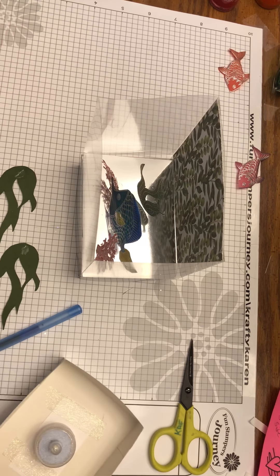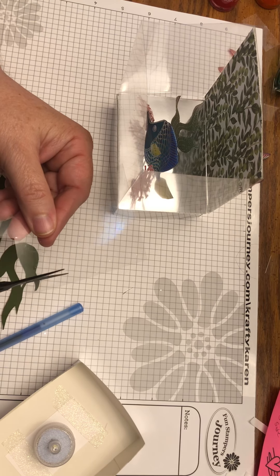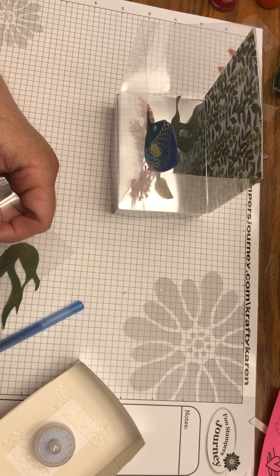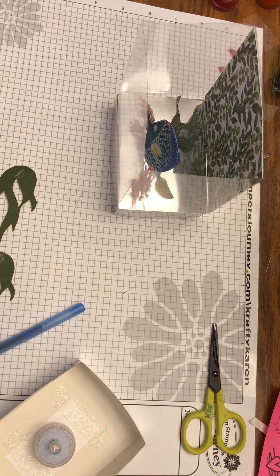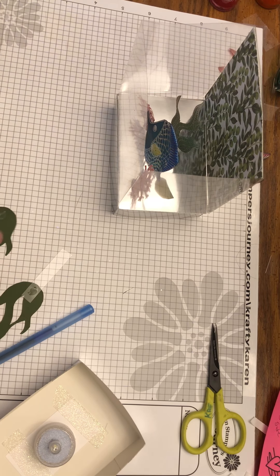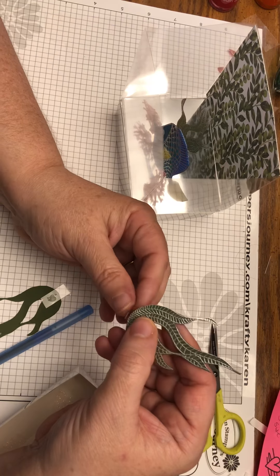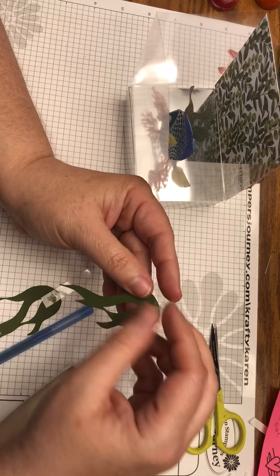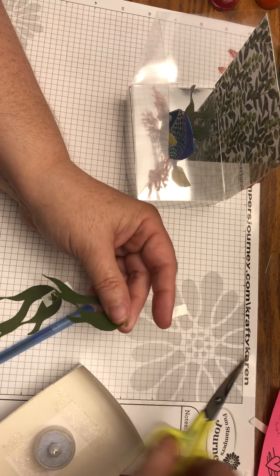Take the remaining acetate plastic and cut a couple more strips. Put one on the back of your plant, fold it down near the base of the plant, and if you have excess just cut it off.